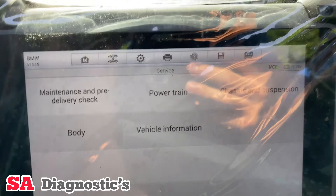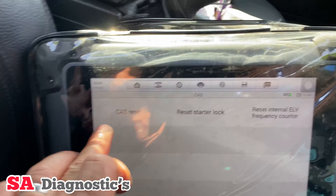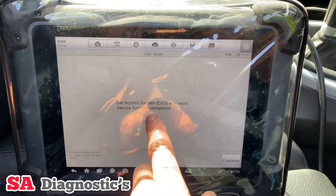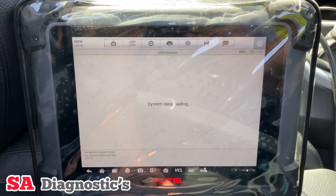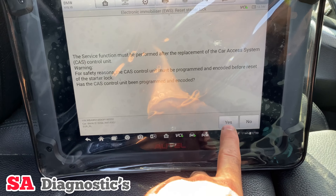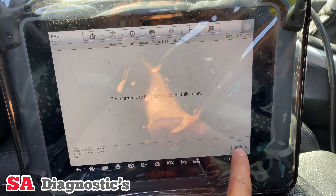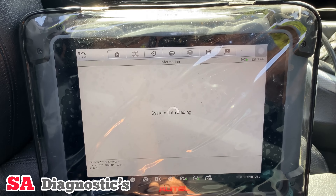Now we're going to Service, then Powertrain, and then into the CAS. Some people just reset one but I'd like to reset every single one to be sure. We'll continue — that was reset, lovely. Go back out and then we'll reset the starter lock. The ignition is on, and that's fine — no problem. We'll carry on with that, and that's done as well. The last one is this one: reset the ELV fault counter.